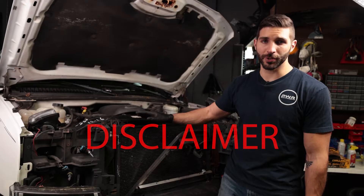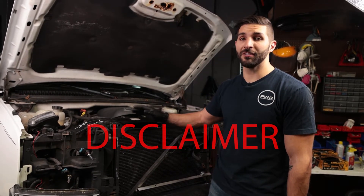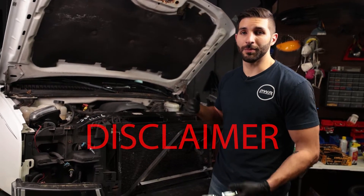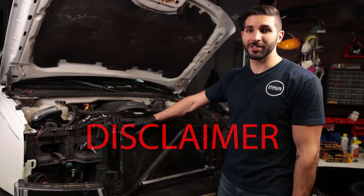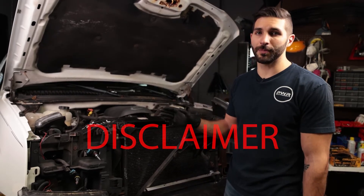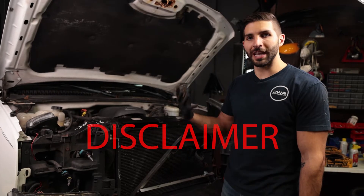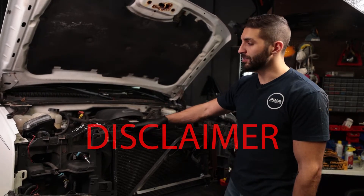Before you go removing any of the refrigerant lines you're going to want to make sure that you evacuate the whole system — take it to a shop if it still has refrigerant in it. In my case all the refrigerant leaked out so there's nothing left. Don't do it knowingly. Once there's no refrigerant in the system you can start disconnecting the lines. Also when you disconnect the lines it's highly recommended to replace the dryer accumulator — it's only $20 and that will prevent it from getting saturated with moisture, which is what it needs to do to work properly. If it gets saturated from disconnecting the lines then it's no bueno.